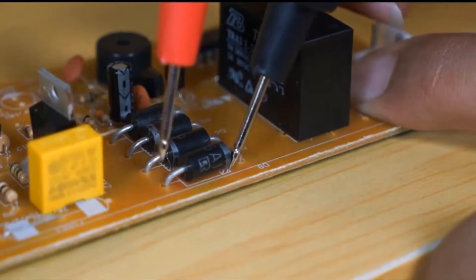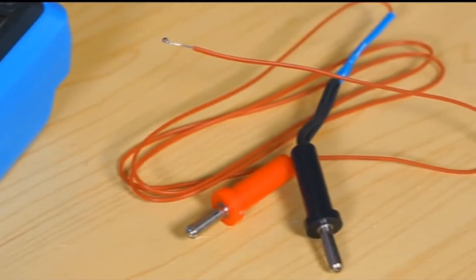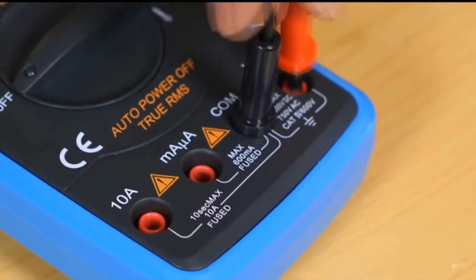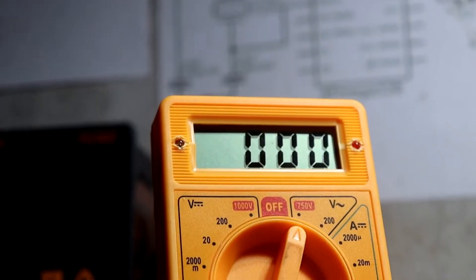Guys, nowadays all are using multimeters in our daily life. This is an important tool in our hobbyist lives. Nowadays a lot of multimeters are available in markets, but most people use this kind of cheapest multimeter. I also use this multimeter in my life.